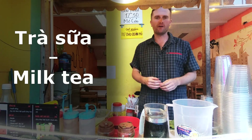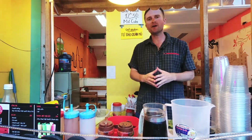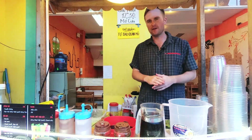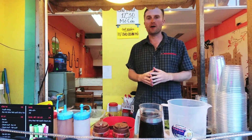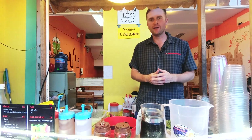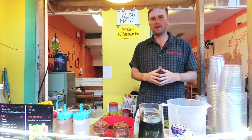Già means tea and sơ is milk. It's a huge part of Vietnamese culture, at least in Da Nang and Ho Chi Minh City. In Hanoi it's not that popular, at least not yet. But here in Da Nang, almost every street has their own milk tea shop.